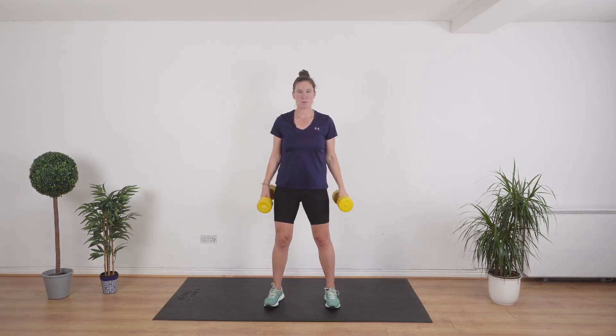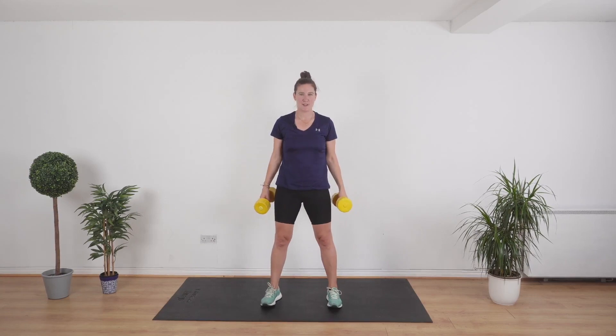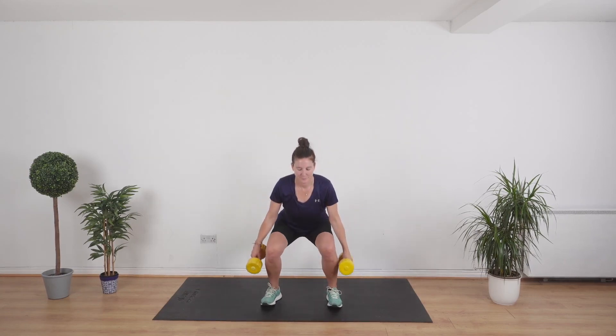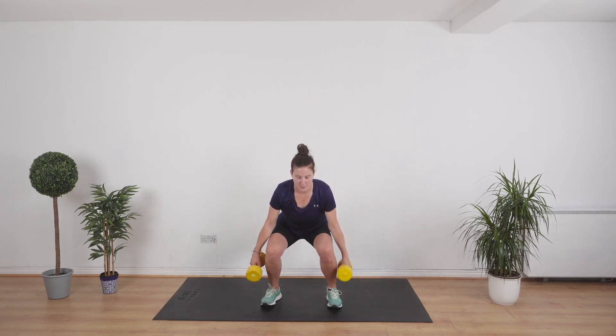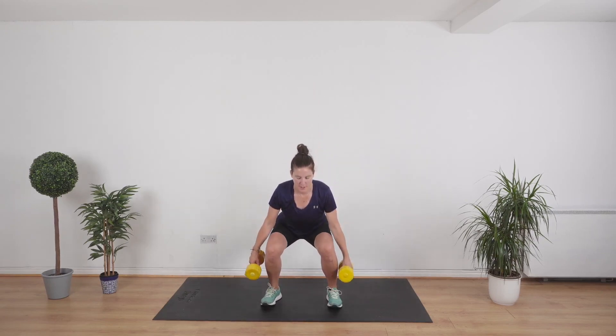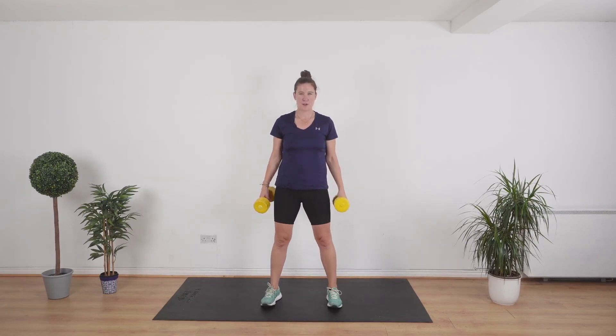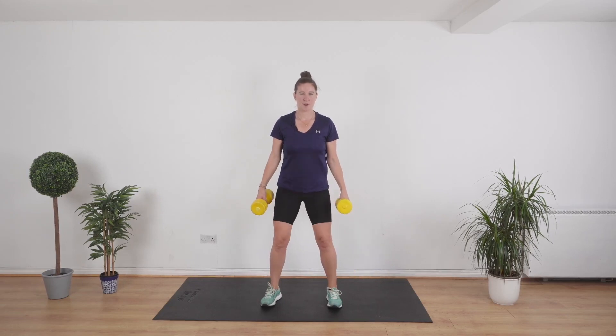A suitcase squat — we're just going to put the weights down by our side as we squat. It's as simple as that. Let's go — bring it down and stand. From here, we're going to go into a curtsy lunge with just the right leg. Ten seconds to go.